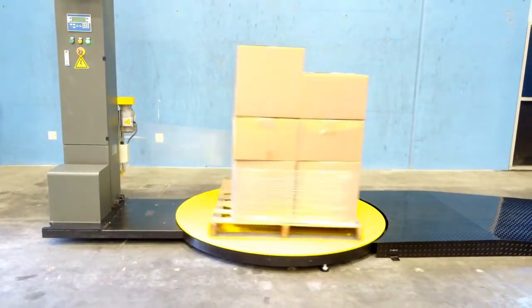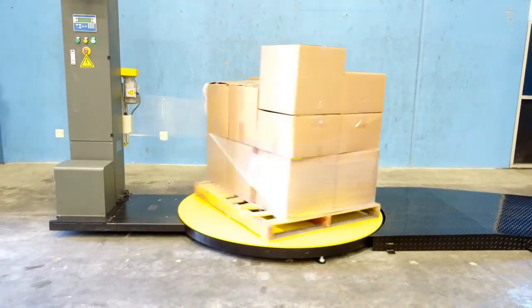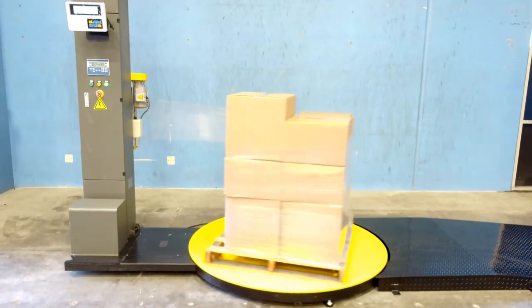With a height of 9 feet, you'll be able to wrap taller pallets with no problem. Furthermore, the turntable has a diameter of 58 inches. Such space will give you plenty of room for standard pallets or bigger.